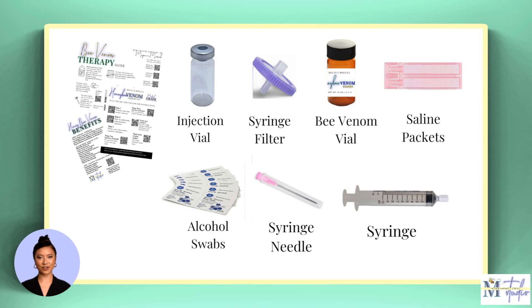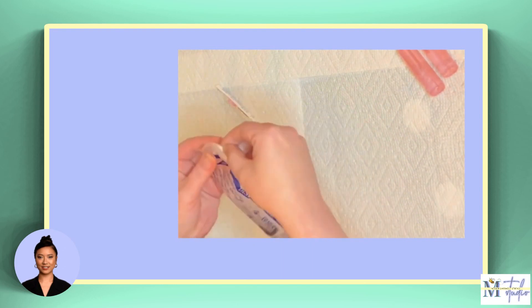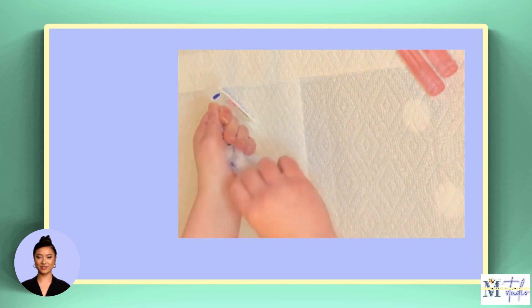You'll also find a few care cards with QR codes for copies of the written instructions, bee venom therapy injection schedules, tips and tricks, bee venom benefits, and more. To move forward, open all the materials. Start by opening the syringe, syringe needle, and syringe filter.